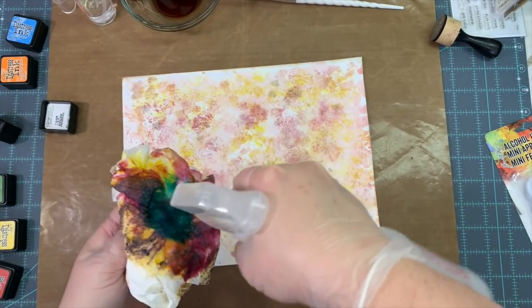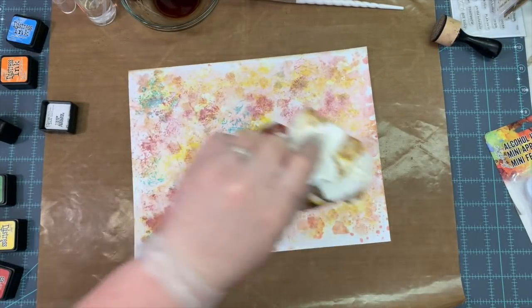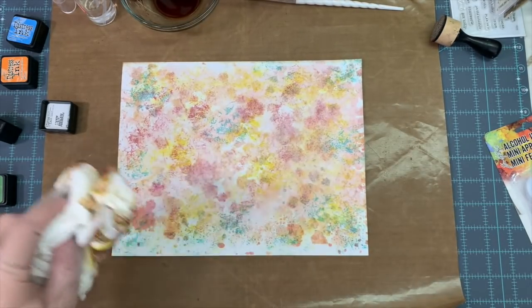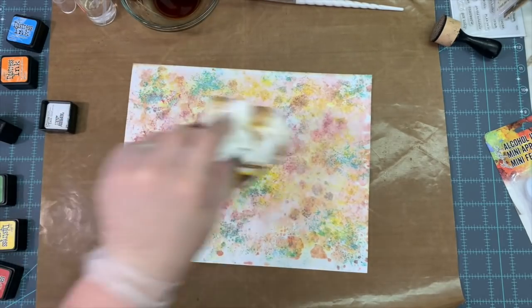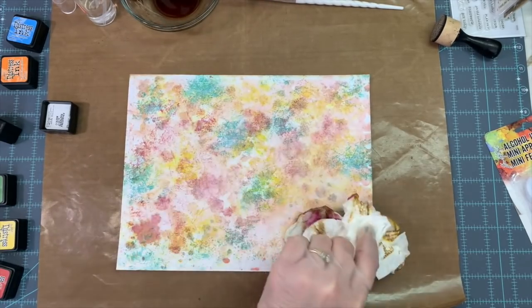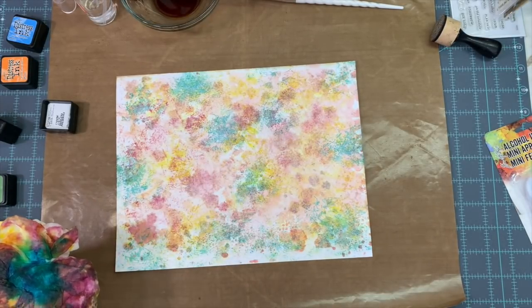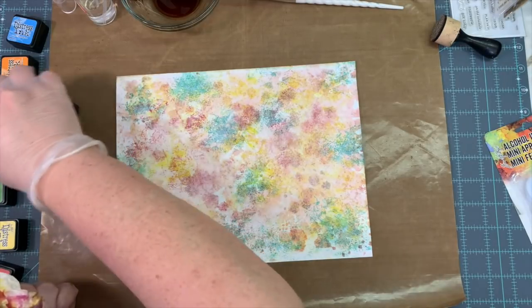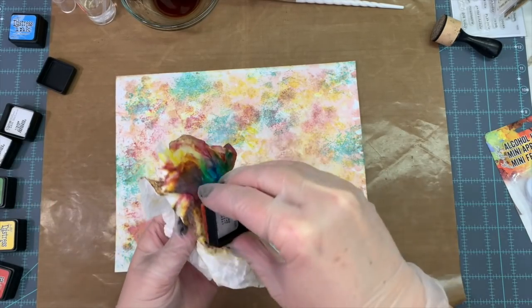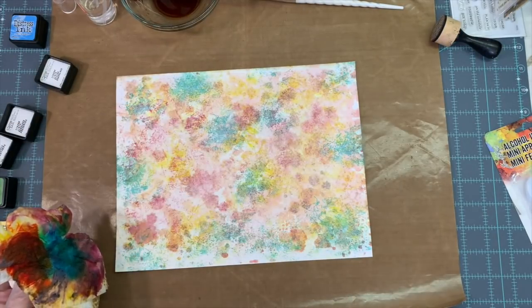I think that is Peacock Feathers, and one before that was Marmalade. I'm just dabbing it and I'm loving how it's looking. But then I'm thinking it's looking a little paisley — like Easter colors instead of what I'm going for, which is fall colors. So I'll darken it up in a minute. But I really love this technique of putting the inks on a paper towel, wetting the paper towel, and then dabbing it.